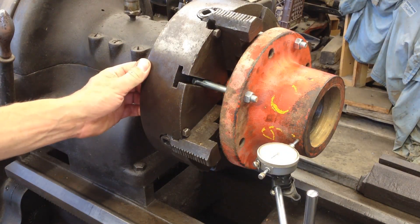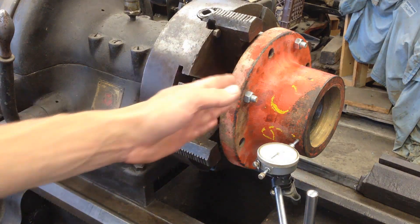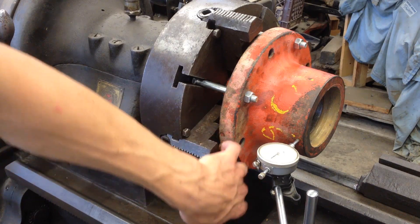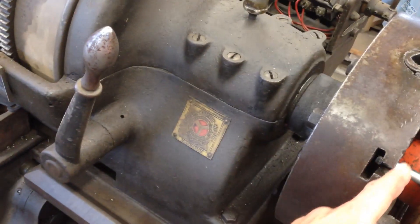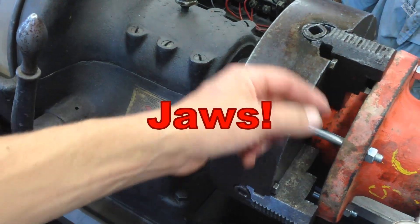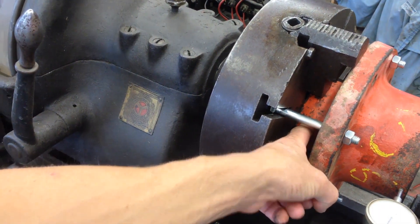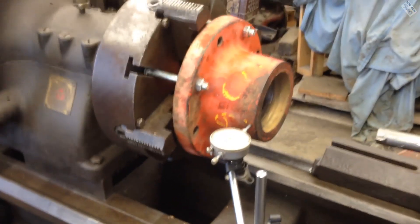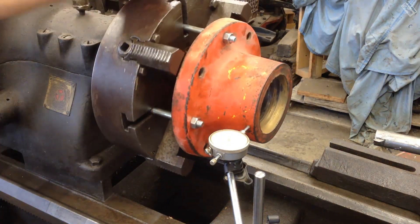I absolutely love this chuck with the T-slots in it because there is no other way I could do this. I can't clamp on the outer rim of this, and I can't clamp on the inside of the hub because there's a taper in there. I can't flip my chucks around because they'd be sticking out too far. So with a combination of clamping the jaws in there and putting bolts in the T-slots, I pretty much got it.